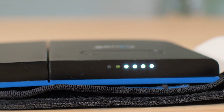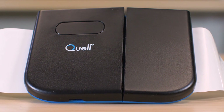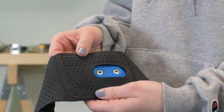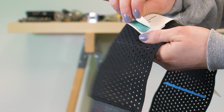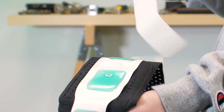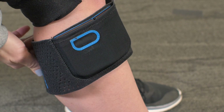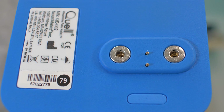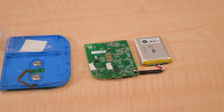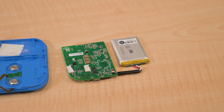NeuroMetrics filed several patents on the Quell technology, and the patents include block diagrams that explain the device's functions. The Quell consists of a circuit pack that fits in a fabric holster and stimulates the legs through a stick-on set of electrodes. The electrodes have a backing of a gel-like material that firmly touches the skin, and two snaps on the electrode form both the electrical connection to the Quell electronics and the mechanical connection to the electronics housing. The housing is plastic and holds a two-sided circuit board and a lithium-ion rechargeable battery.